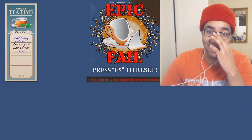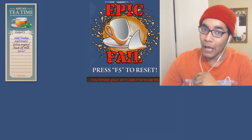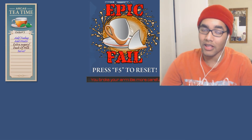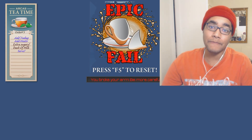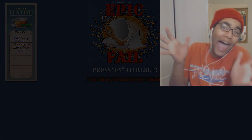Thank you guys so much for watching this game. Henry, I love you man, but come on — why? Just why. Thank you guys so much for watching. See you later, bye!